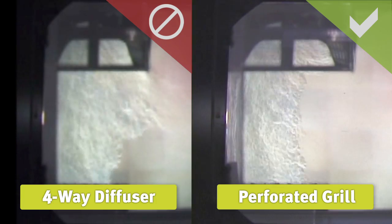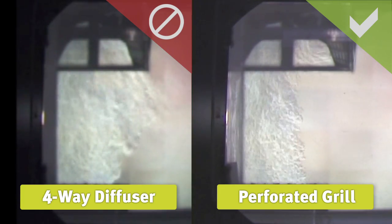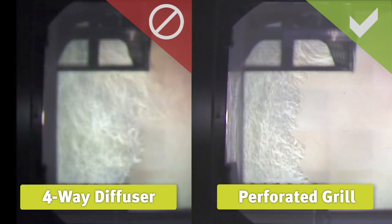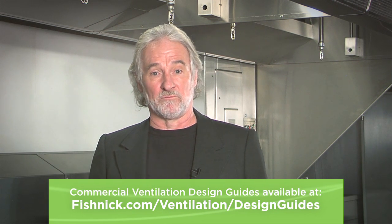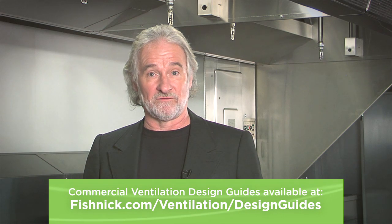Even a partial panel or skirt can do a great job. Convert four-way diffusers or other high-velocity grills to lower velocity perforated grills or plenums. Tune up your kitchen exhaust hood using these simple tips and you will improve performance, increase comfort, and conserve energy.